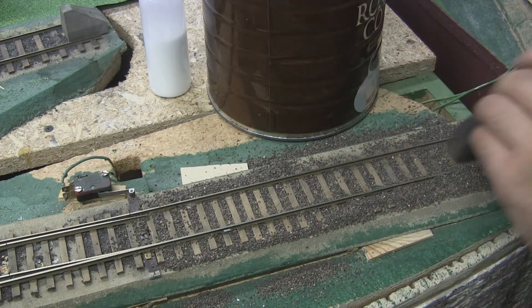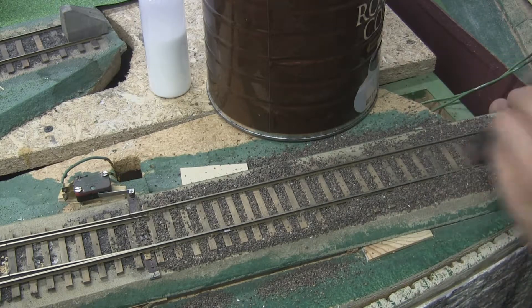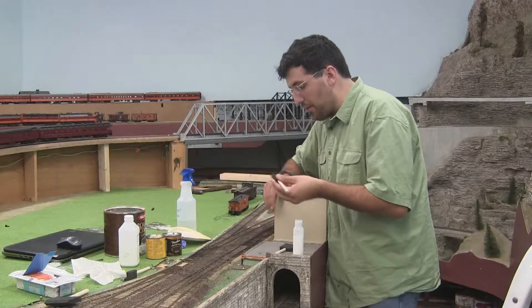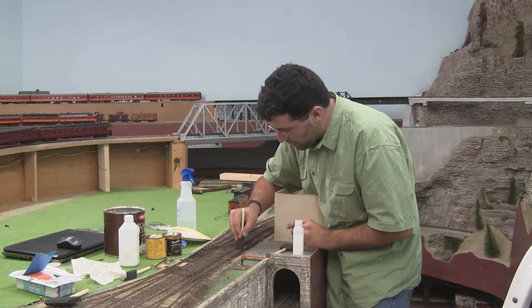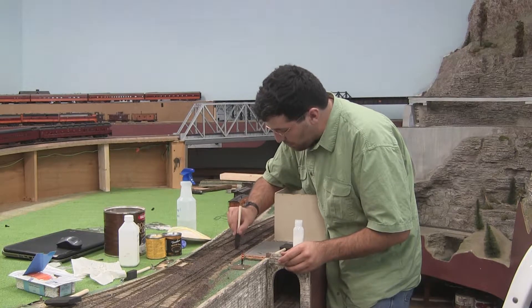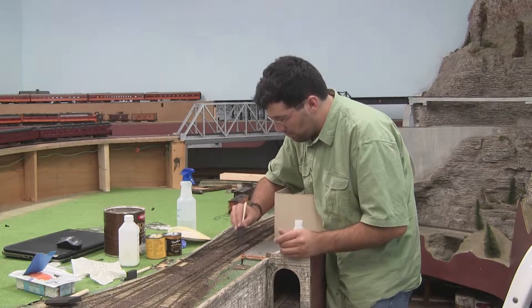If you get a piece or two actually on the ties, don't worry about it. Because if you ever look at real track, there's going to be ballast on top of it — just try to get most of it off. I was actually up in a small town just the other day on some older track, which is what this is probably going to be representing. And there it was, ballast on top of the tracks, most of it stuck in between the low ties.